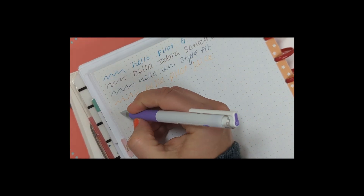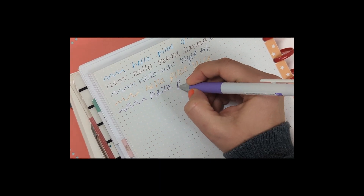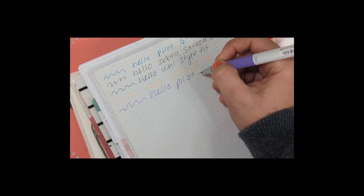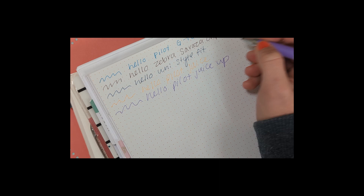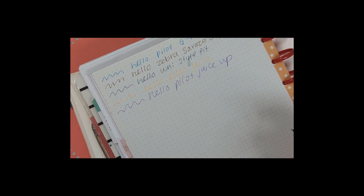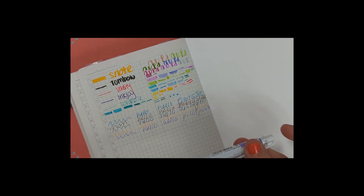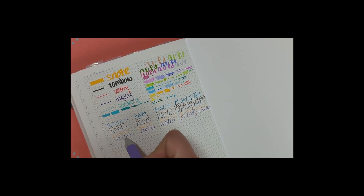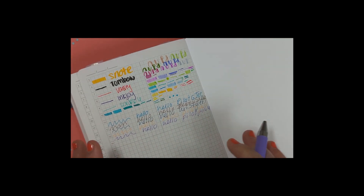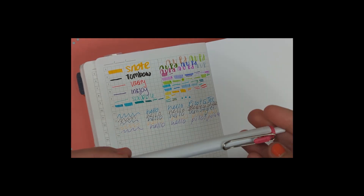Moving on to the Happy Planner paper — it writes nicely and smoothly. I'm writing pretty fast, which tells you how the pen performs in a fast-paced environment. When you're writing notes you want a pen that just glides, not one that skips. I'm putting them to the test because if you're writing fast and scribbling, you want to know your pen won't skip on you.